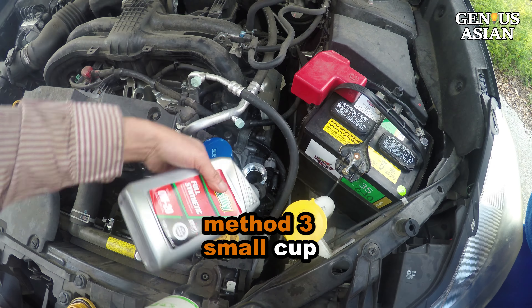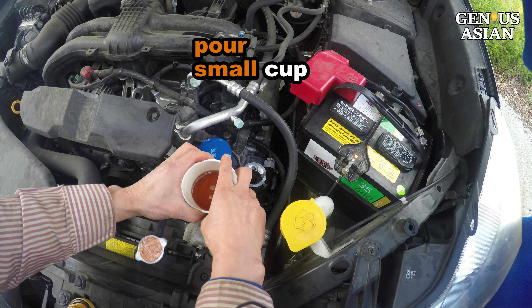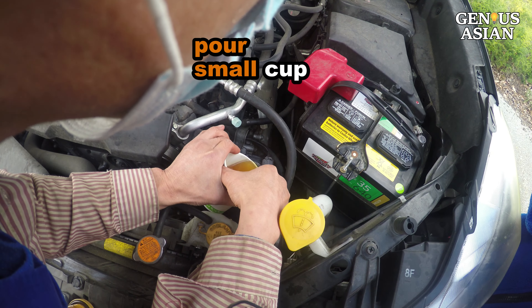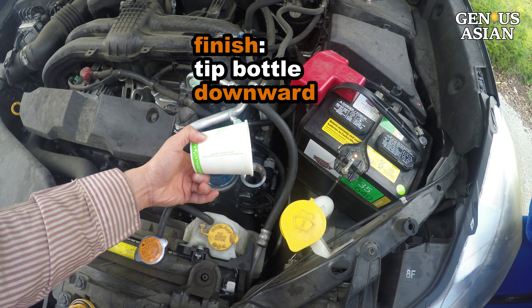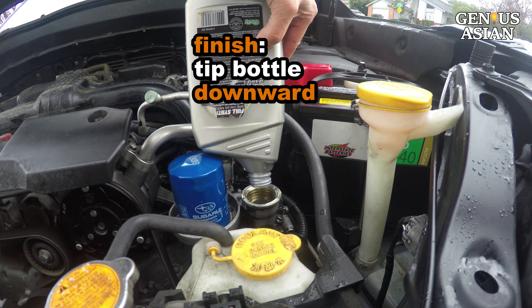If you are traveling without any tools but have a paper or plastic cup, you can pour oil into a small cup and then pour from the cup to the oil port. Do this several times. Then, when there is less oil in the bottle and you can tip the bottle downward without spilling, you can pour right from the bottle.